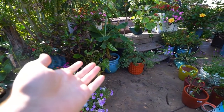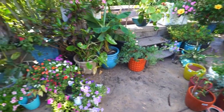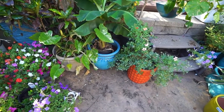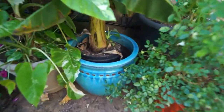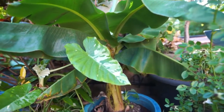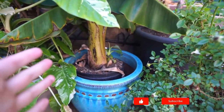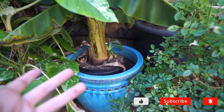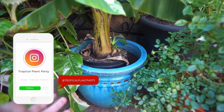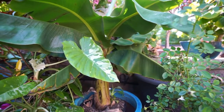Hey, what's up garden friends, Jeff here. I'm making a mess, so I figured why not pick up the camera and bring everybody along to enjoy all the dirt and fun stuff going on with the repots. This right here is a dwarf banana — probably in the thumbnail and title. I need to repot this, and I thought it'd be a good thing to talk about because it's a plant I get a fair amount of questions on when it comes to growing indoors versus outdoors and what to do for people who can't keep these outside all year.